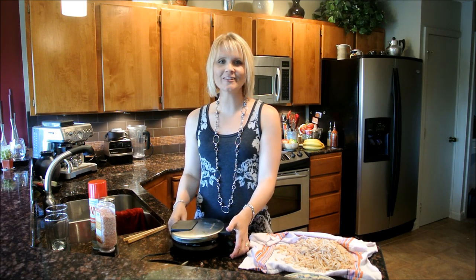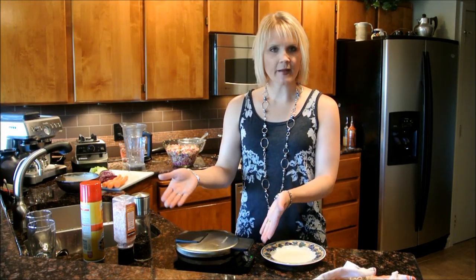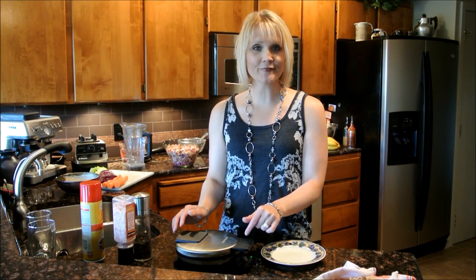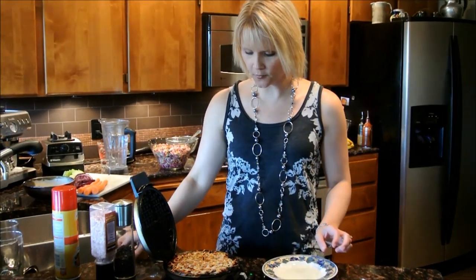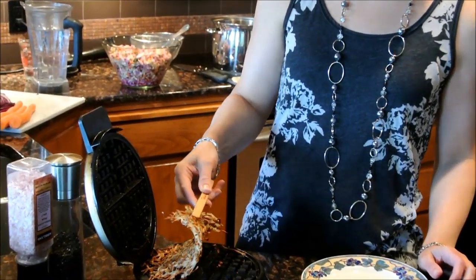I'm going to close the lid on that, and that will cook for about 15 or 20 minutes. We're back and the hash browns have been cooking in the waffle maker for about 20 minutes. So let's see what we have here.